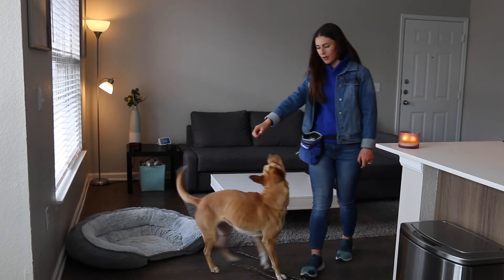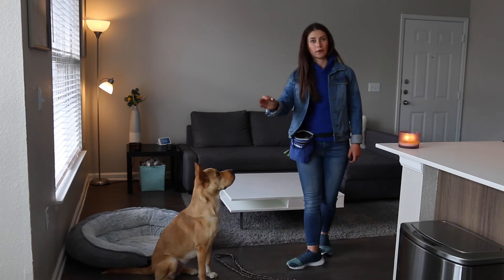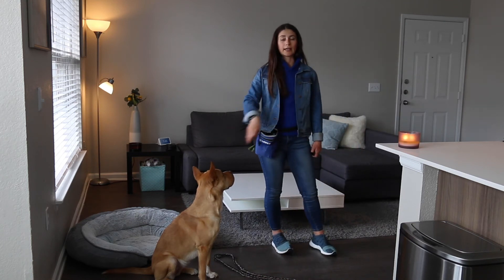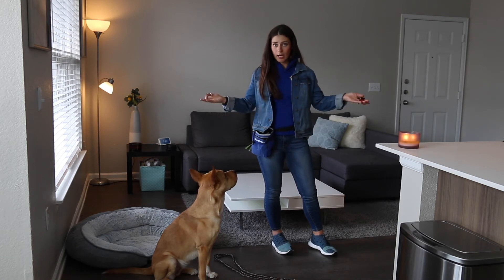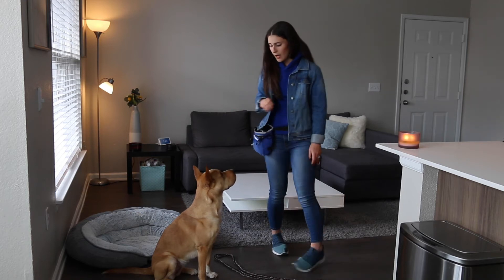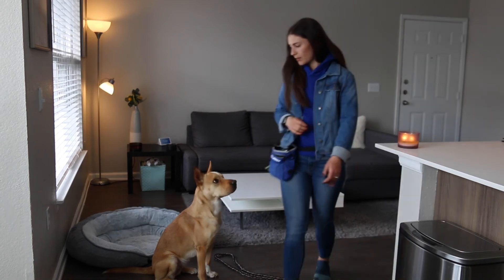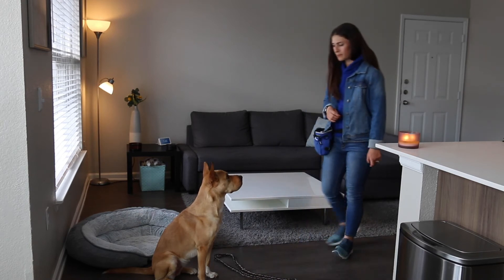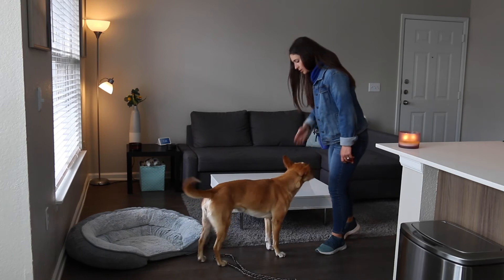Another great way of teaching this to your dog would be walking into the threshold with them and then back out, reasserting, hey, I can go in and out of this threshold as I please because it's my house, whereas you have to wait here if I need you to. So I'm going to have her wait. I'll walk back in with her. Okay. Good job.